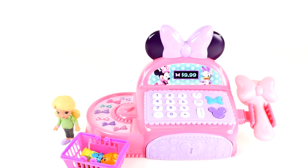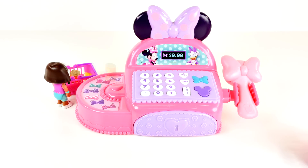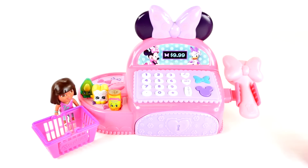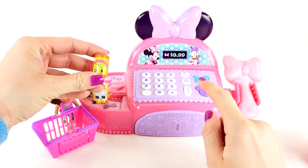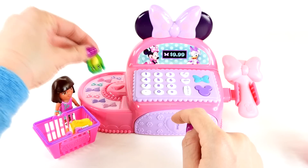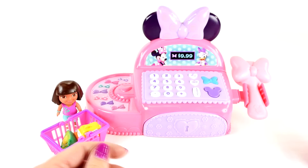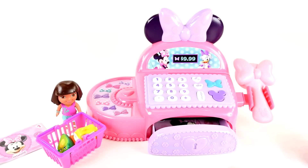Thank you for shopping! And what does Dora have? It looks like she bought beans — one dollar, bread — two dollars, and an avocado — two dollars. That'll be four dollars. Dora gave us five dollars, so we owe her one dollar back. There you go, Dora — thank you for shopping, come again!